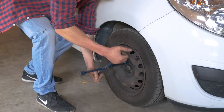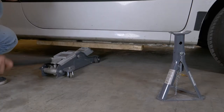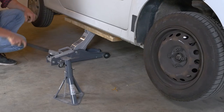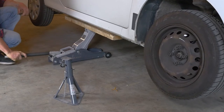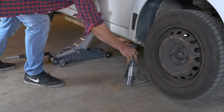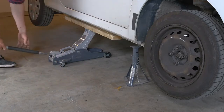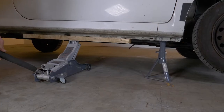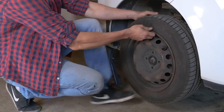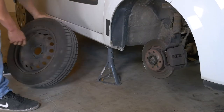Loosen the stud bolts on the front wheels. Raise the front of the vehicle and put it into axle stands. We strongly suggest watching the tutorial on raising your vehicle safely before carrying out this step. You will then be able to take off the wheels.